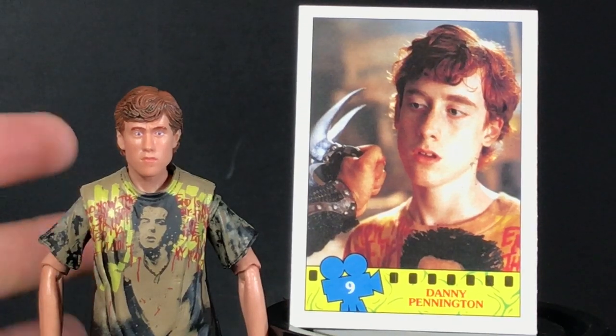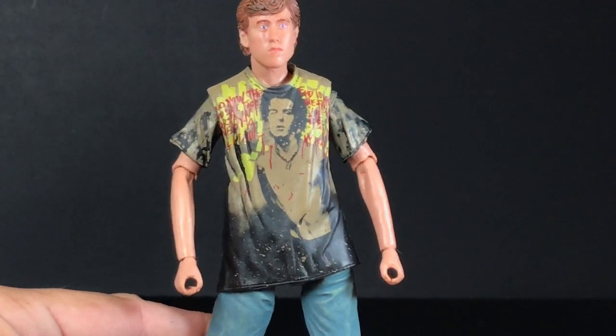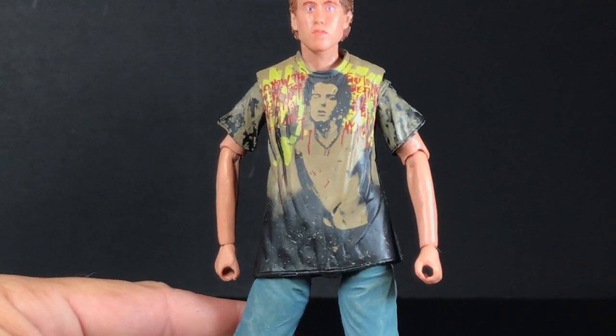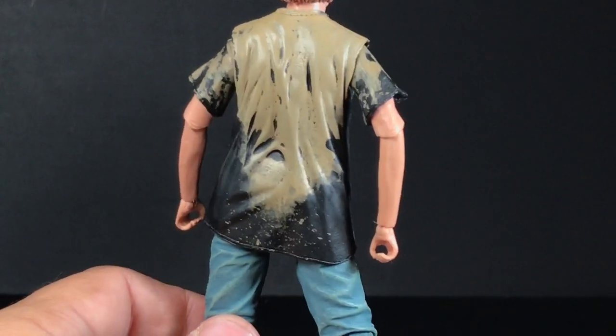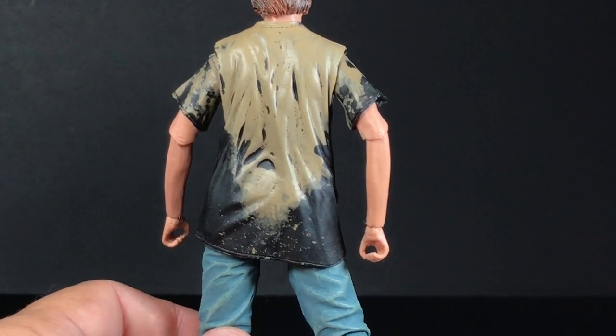It is awesome that they got the licensing to have Sid Vicious on this shirt, but as I said, Nancy is completely removed — there's not even a hint of her being there. The design and pattern looks very similar to the film, though I'm not the biggest Sex Pistols fan so I can't tell you what it all says. Apparently Danny is a pretty big fan because he not only wears one Sid Vicious shirt in the movie, but two of them. Even on the back, the pattern looks very similar to how it looks in the film.